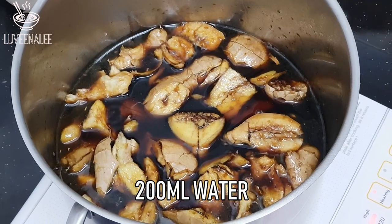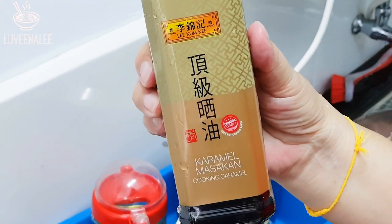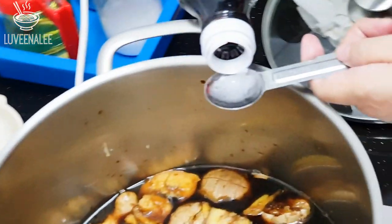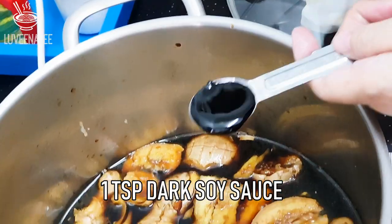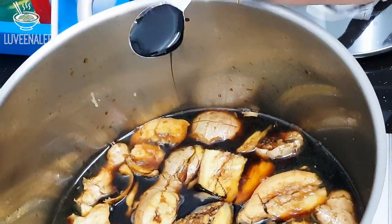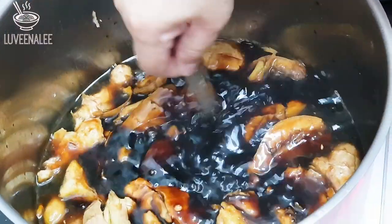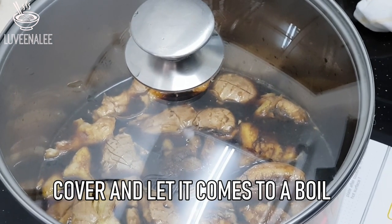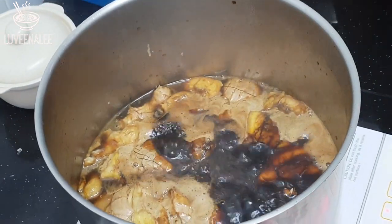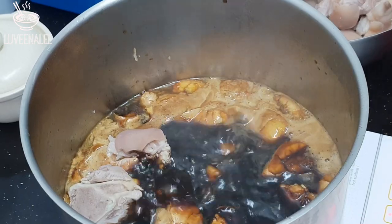Add about 200ml of water to the bottle, then add about one teaspoon of dark soy sauce to the pot just for the colouring. Cover the pot, let it come to a boil, and then put in the pork trotters.